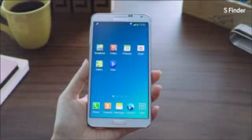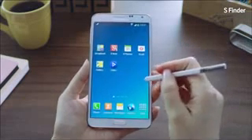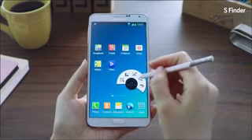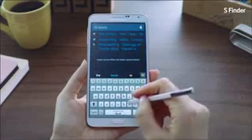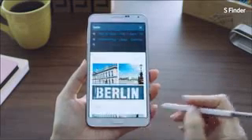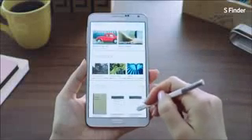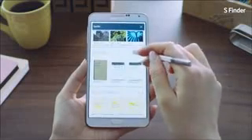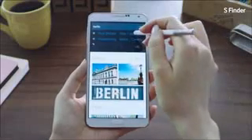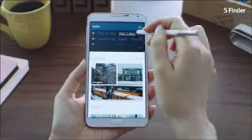The next feature is S Finder, which lets you accurately and expansively search for contents in your phone. Say I want to look for pictures I took in Berlin during my vacation. I'll launch Air Command and go into S Finder. I'll type in 'Berlin' and you can see it brings up various search results ranging from photos, videos, S Notes, action memos, and more. I couldn't find the specific pictures, so I selected 'past 7 days' to narrow down the search results — and voilà! I found the pictures I was looking for easily using S Finder.